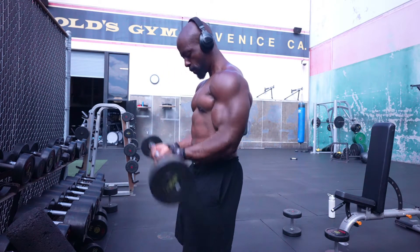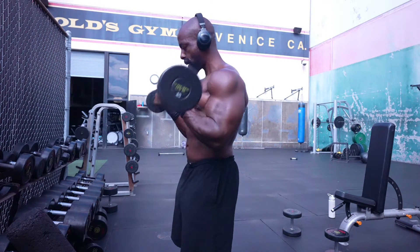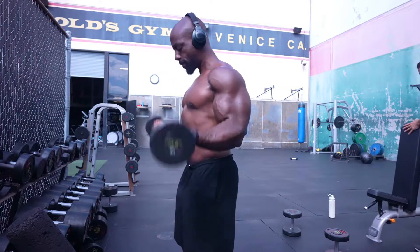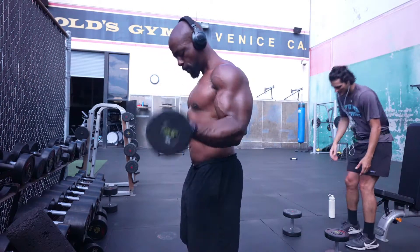I kept the weight light because I wanted to keep the reps high. For the triceps, I ended up doing four different exercises. Those exercises consisted of dumbbell kickbacks, close grip push-ups, and tricep dips.